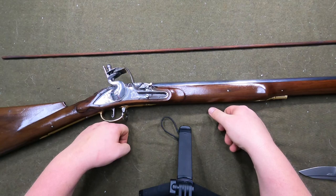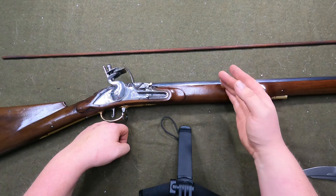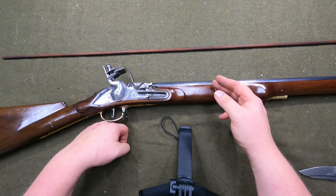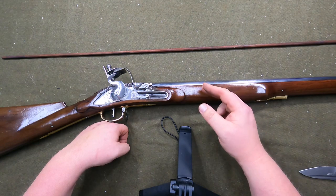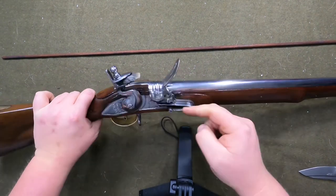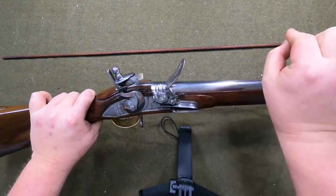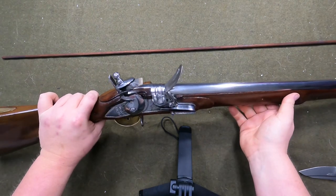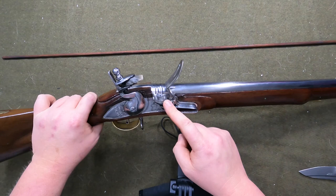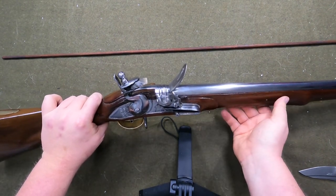Other than that, definitely very very pleased with it. I ordered this — it said it was in stock — it took about two weeks to get here, which is fine; I know they've got to drill the vent hole and stuff. I'm very glad the vent hole in this one is drilled straight through, unlike the Charleville which was drilled at an angle. It's easier to get something in there to prick it — the Charleville tends to bend my pricks.